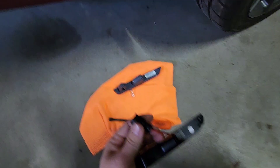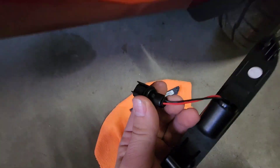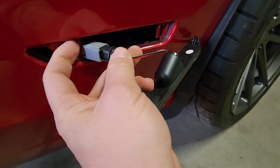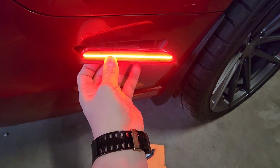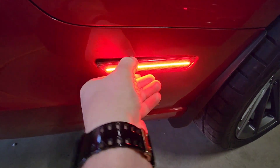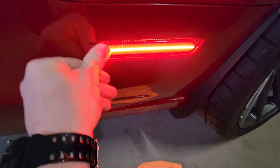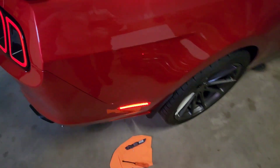Now that we have that done — the bulb's right there, wire's plugged in — we're going to reuse this socket side and plug it right back into the car's connector like that. There we go, those are done.